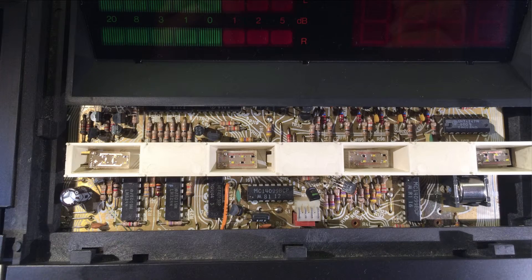Here you see them after installation. The header spacing is designed so that they plug in directly into the pinholes for the light bulbs. Here you see all the new ones in comparison, and here with the red covers on.